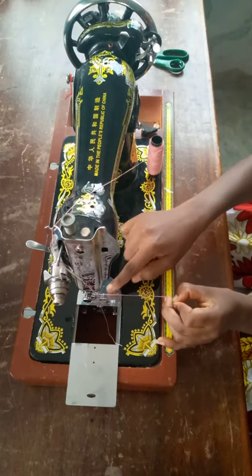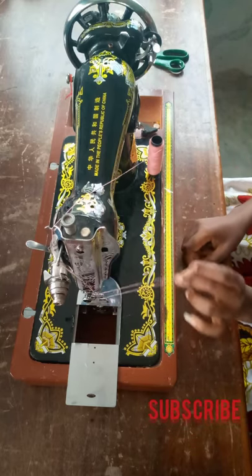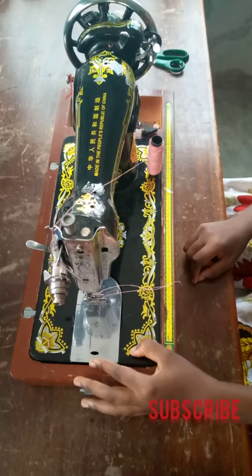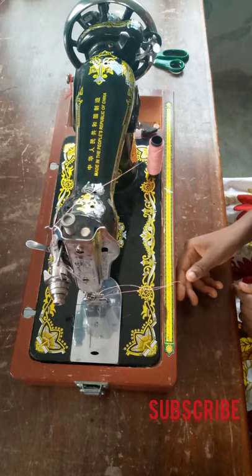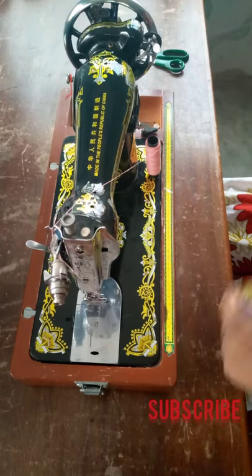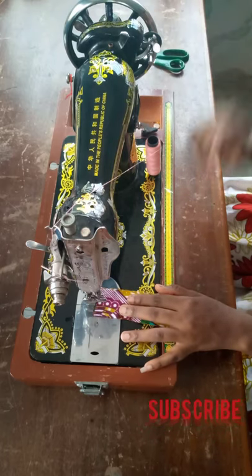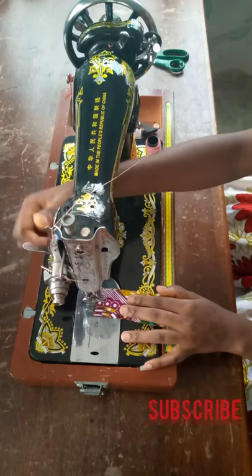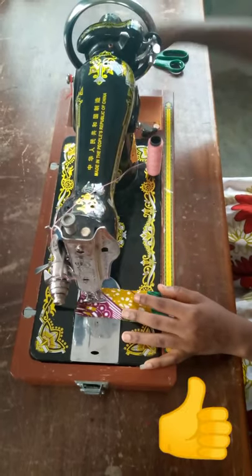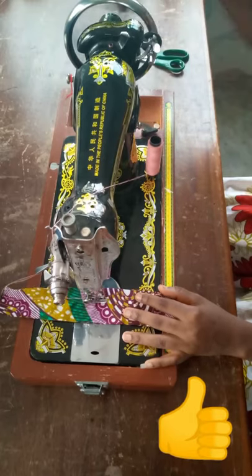So this is it — you have your top thread and the bobbin thread from under the machine up. You just have to pull them together. Once you have both threads up, you can now do your stitching. Place your fabric under the presser foot, press down the presser bar lifter, then use the balance wheel to start sewing.